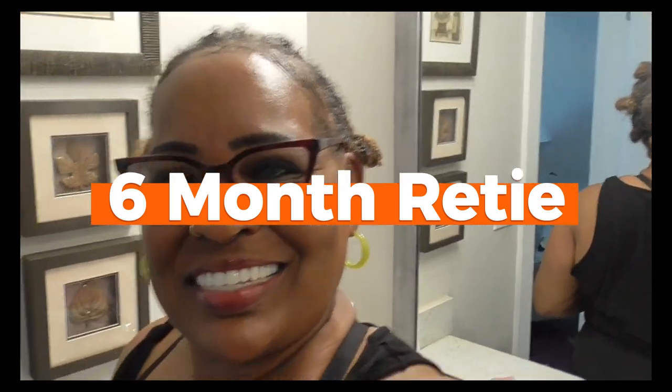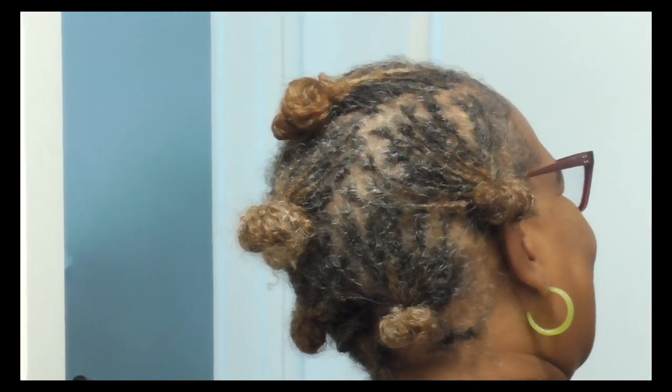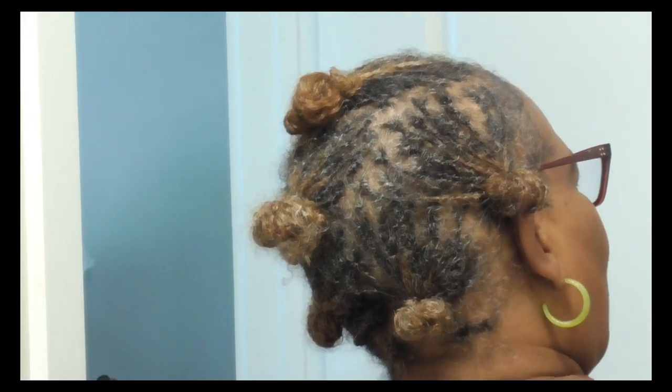Hey my sister loc sisters! I just got through doing my six-month retie — it took me like a day and a half. Here it is, I'm gonna bring y'all up close so y'all can see it. It was so easy this time because I did a three-point rotation, since I didn't have a whole lot of new growth.